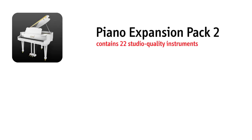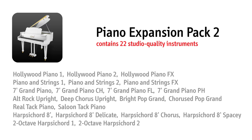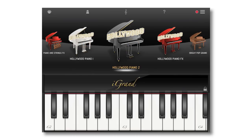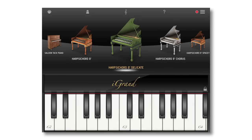The Piano Expansion II in iGrand Piano brings you 22 all-new instruments available for in-app purchase. You get piano and strings layers, Hollywood pianos that layer grand piano, electric piano and strings, new pop, grand and upright pianos, plus a selection of harpsichords. From pop to Bach, you've got it covered.